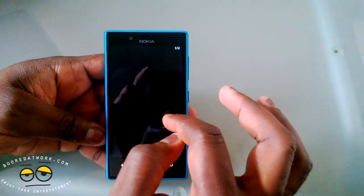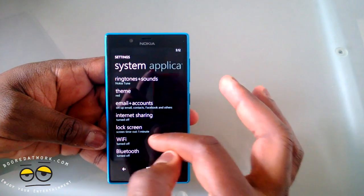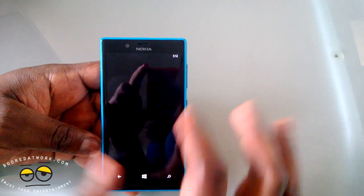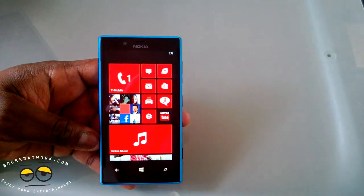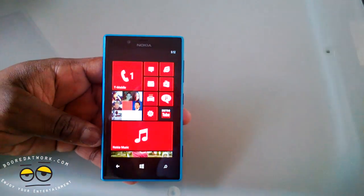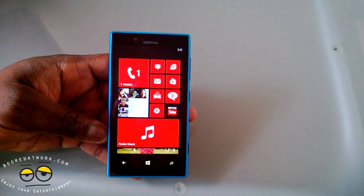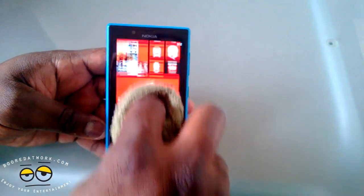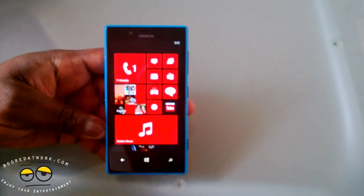It has almost all the features you can find with the 920, including the sensitive screen where you can actually use a glove or your shirt in winter to navigate it. I have a towel here and I can navigate the screen with it quite easily, so if I was wearing gloves it would be the same thing and I'd have no issues using the device.